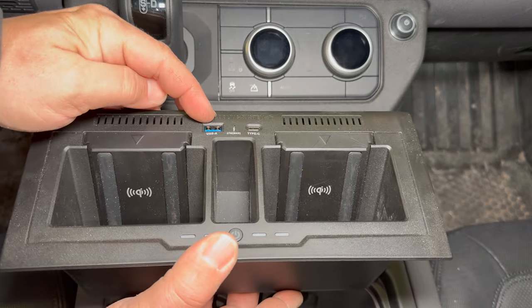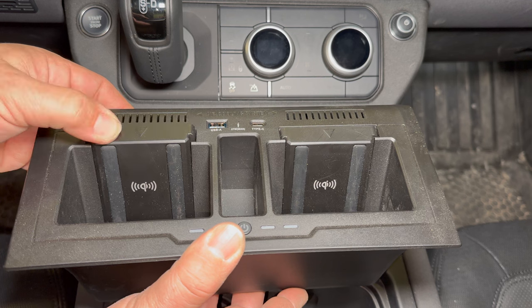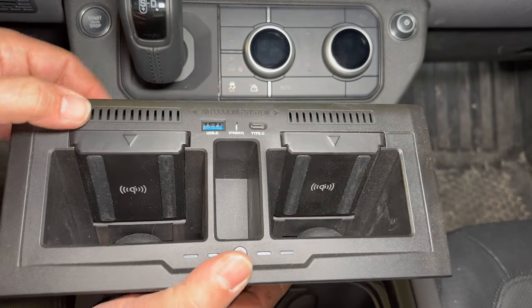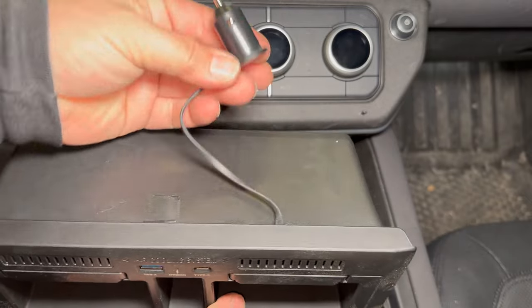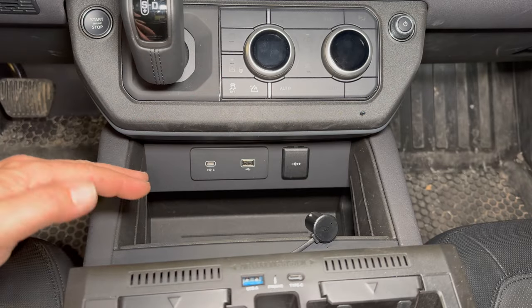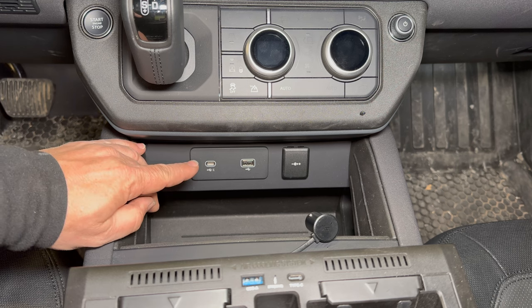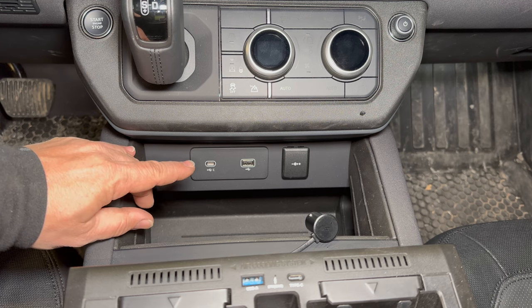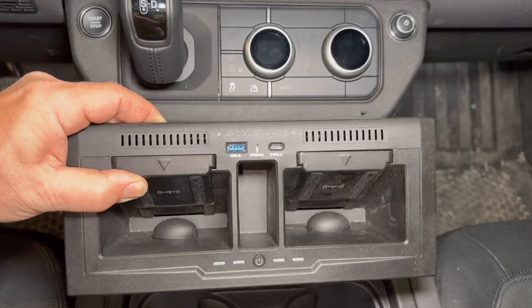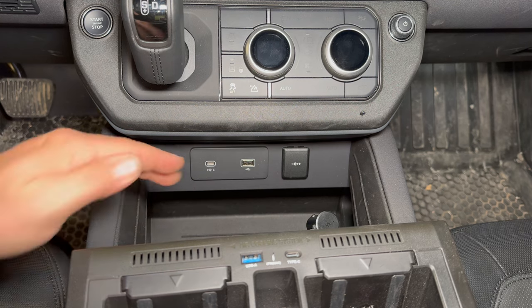It adds another USB, a USB Type-C, and two wireless phone chargers. These do move up and down so you can use it with various size phones. This device also has little fans that blow out right here to keep it cool. And this entire thing only uses the cigarette outlet plug — it does not plug into the USB system of the vehicle, which I absolutely love, because I don't like that when I plug a phone into one of these USBs it automatically starts CarPlay or Android Auto. Usually a passenger just wants to charge their phone and I don't want it connecting to my radio. So I prefer just having power plugs like these — there is no digital connection between this and the vehicle.